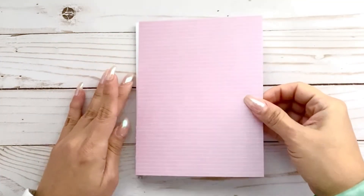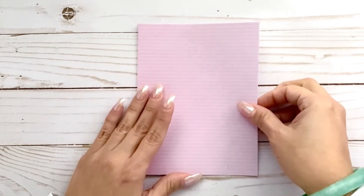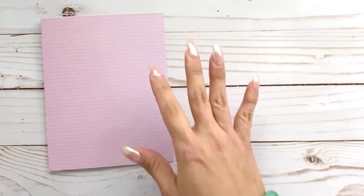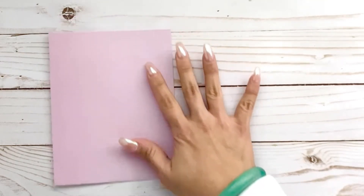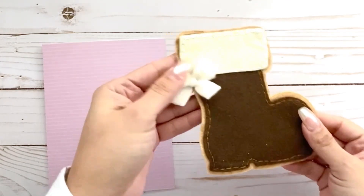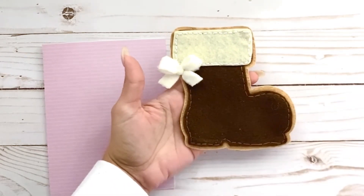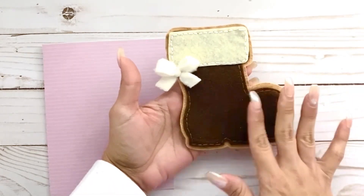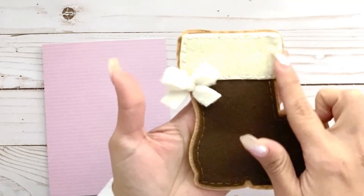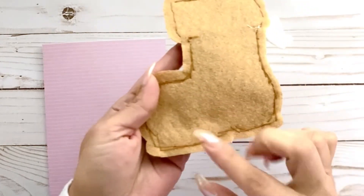I'm going to add this pink pattern paper on right here. Now for the fun part — I've gone ahead and cut it already, but I didn't cut it out in paper, I cut it out in felt! Isn't this cute? I added a little bow right here. You don't have to make it a Santa boot — you can use patterned paper or different kinds of fabric. I went ahead and did a hand stitch around it; you could also do machine stitching.